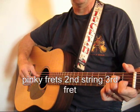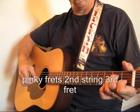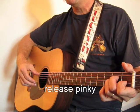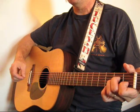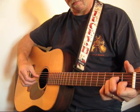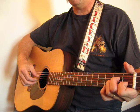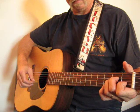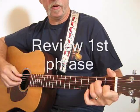Now you're going to release that and pinch strings one and five with your middle finger and thumb. Then your thumb will follow through again and strike strings four and three. That's the whole first phrase.